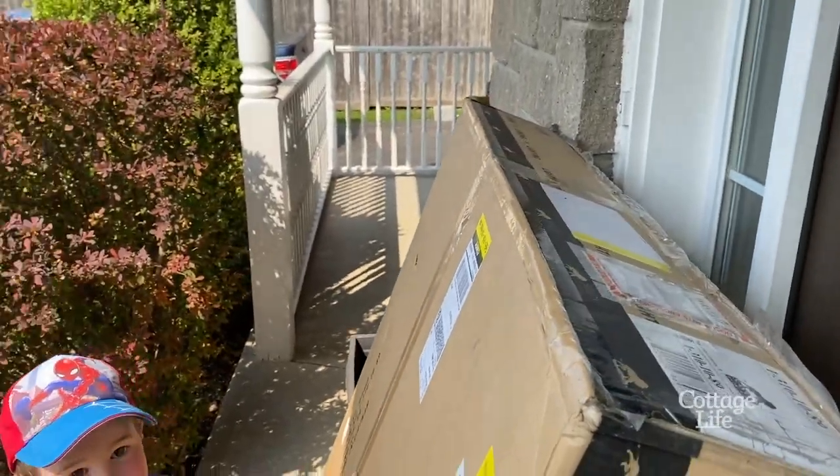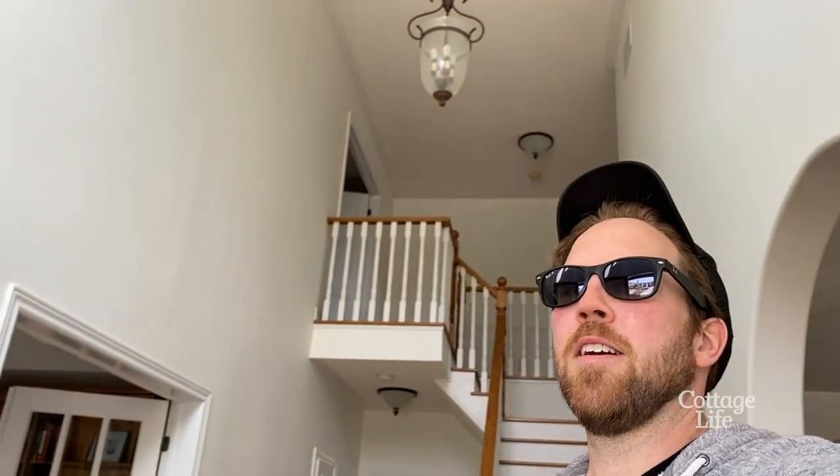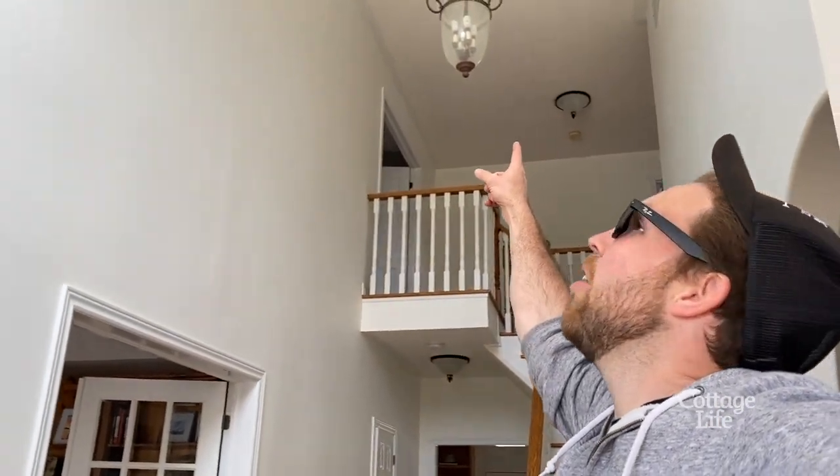It's here! What's here, mommy? The chandelier! Holy, look at the size of this thing. And the chandelier is here and it needs to go up there. Do you know a guy? I know a guy.